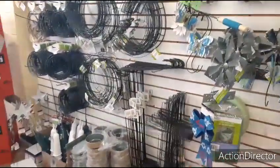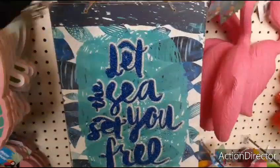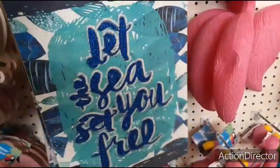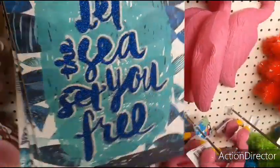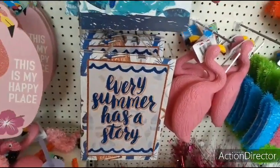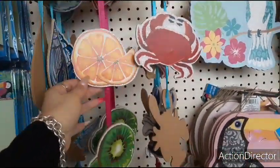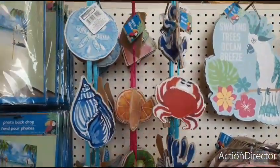I'll show you guys some of the new signs that have come out too. 'Let the sea set you free.' And then they also have 'Life is better at the beach.' And 'Every summer has a story.' They also have these with the fruit — the pineapple, the watermelon, oranges, the kiwi. And then the nautical ones.